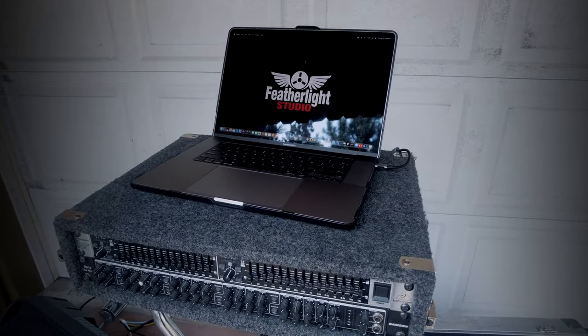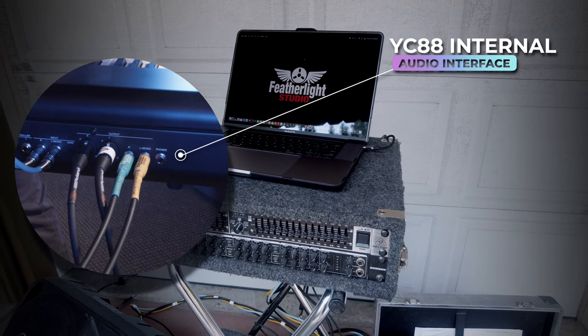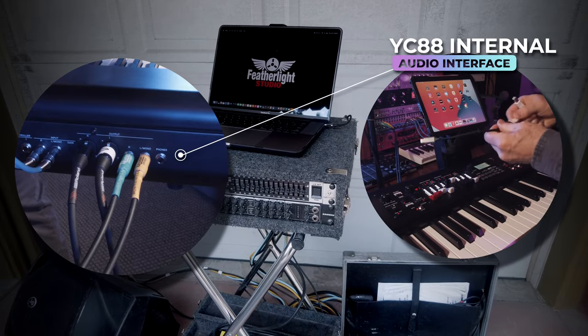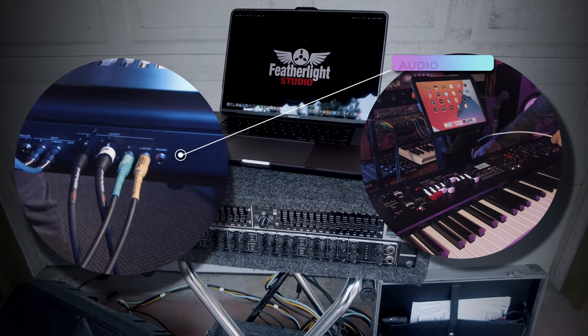The big reason why all this downsizing is even possible is because of the YC's built-in internal audio interface. It takes all of your additional layering capabilities in your PC or your iPad and internally mixes them through the USB cable and spits it out the main out. This reduces or eliminates altogether the need for the additional wiring.